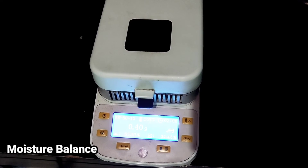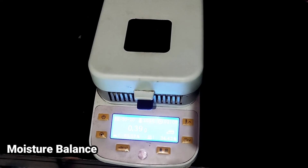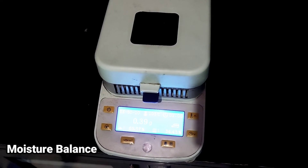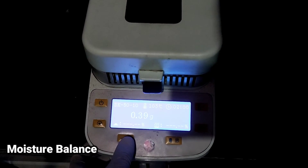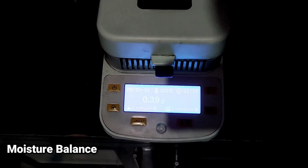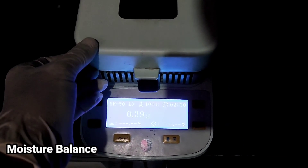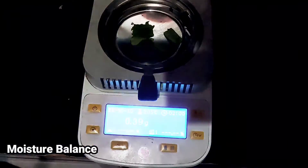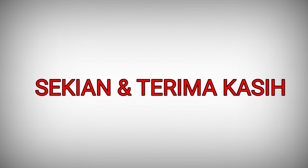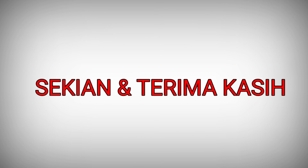Dengan ditandai bunyi alarm, berarti sudah selesai untuk pemanasan. Jadi kita bisa back, kita bisa buka. Sekian. Terima kasih.